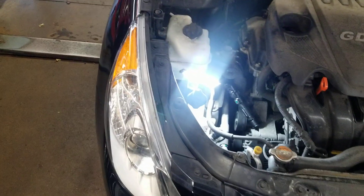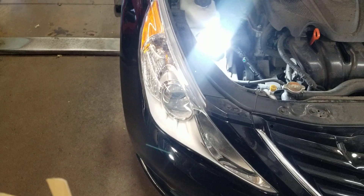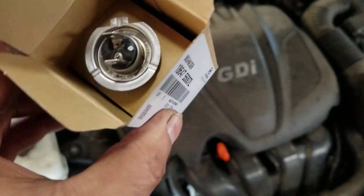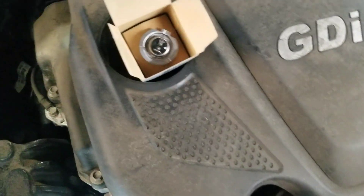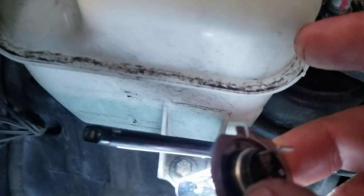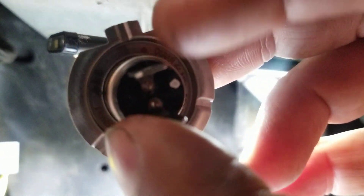I'm placing the headlight bulb on this Hyundai. There's the bulb. The reason I'm showing this is because people put them in wrong so many times. This little part here has to be down — there's a notch for it.